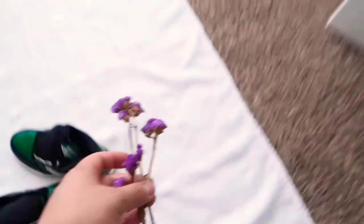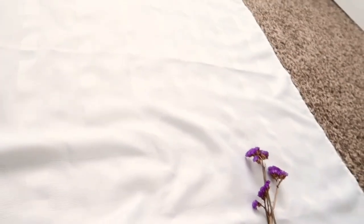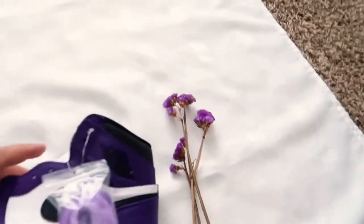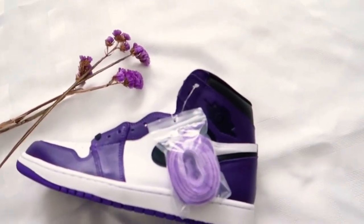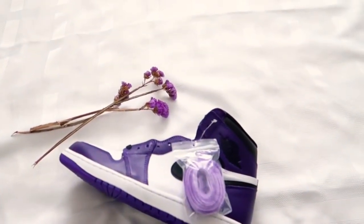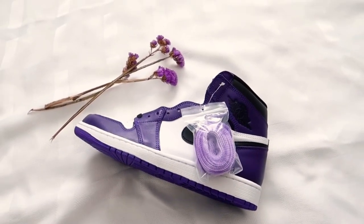Another thing I used when I came into her room was these flowers she has here. I used them for the Jordan 1 purple ones because it's almost the same color. When I took that picture, I ended up using her chair — I put it against the window and tried to get good lighting by making sure the chair faced a little bit of the window.